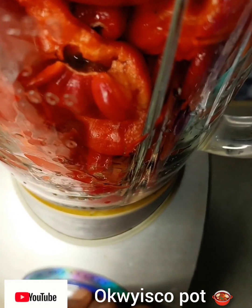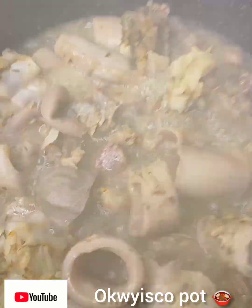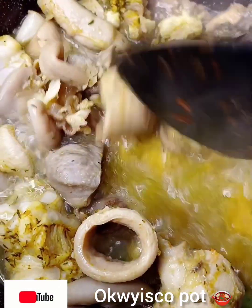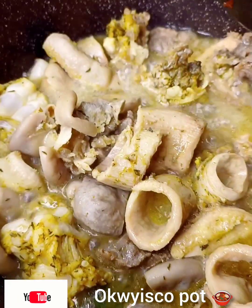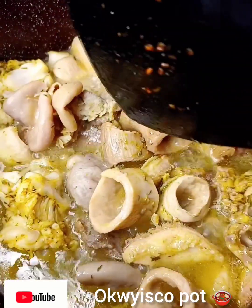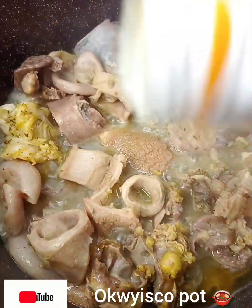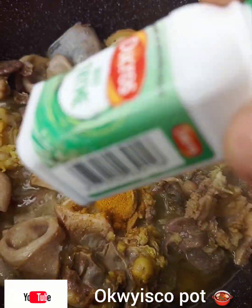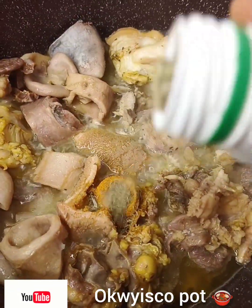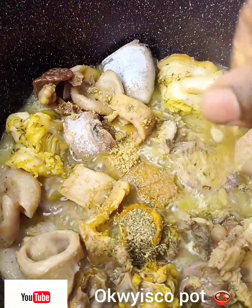Then I will blend my peppers, my tomatoes, my garlic and ginger. Then I'll go and check on my meats. I add curry powder — feel free to use any spice of your choice. I'll also add a seasoning cube.